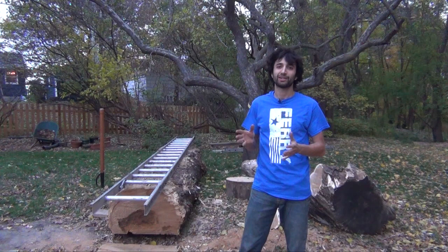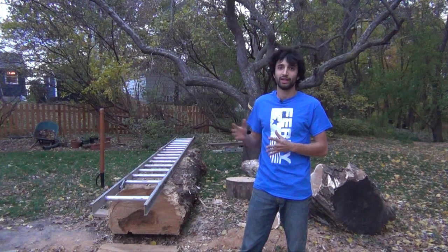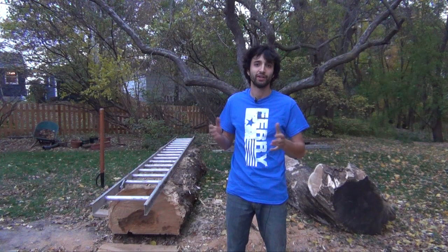Now this log over here has somewhat of a backstory. It's been out in the woods at that farm for many years. A few years ago Jim actually got interested in making lumber, so he built his own swing blade sawmill and cut all the lumber for his trailer decking from this log. The problem was we could never get it out of the woods no matter how hard we tried or what method we used — it was always too heavy for the bobcat. So it just sat out there until this weekend, when Jim found himself with some free time and managed to pull the log out of the woods with the bobcat.